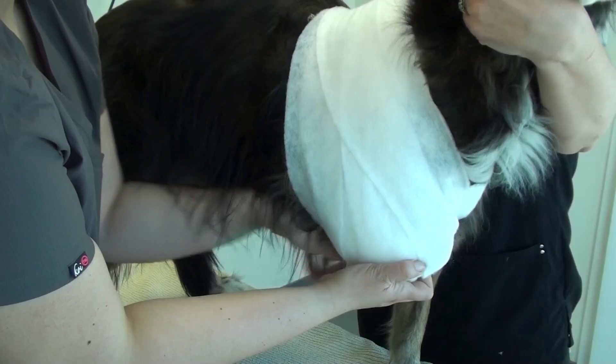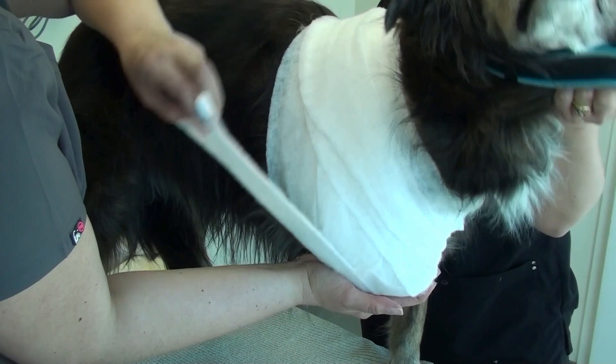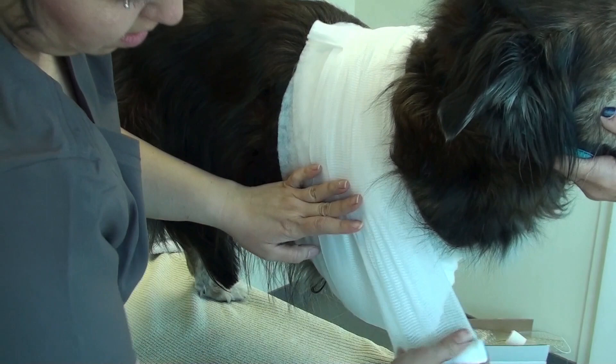What you're not seeing — and I will show you a little bit later — is what's happening on the other side of the dog. Every time she goes to the dog's left side, she crisscrosses in front of the left limb and then behind the left limb. So we're going in front and behind the left limb. I will show you a picture of that in a moment.